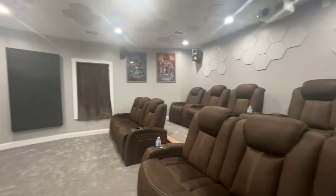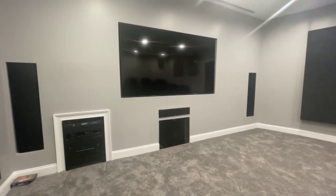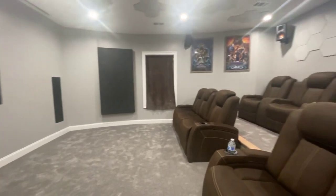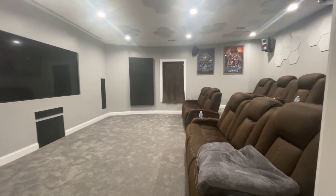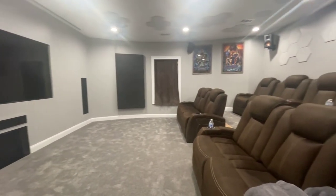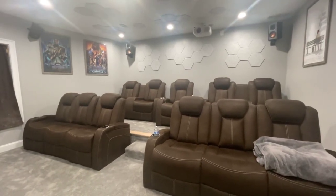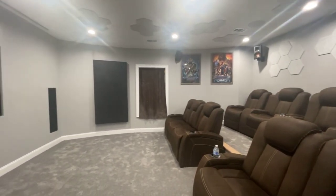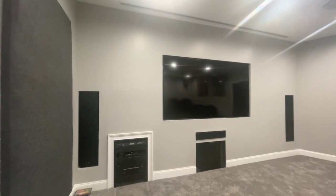My sub is actually a Tannoy 15-inch that I've had for at least five or six years — I decided to reuse it. I also bought the Klipsch KSW-120 for the back, so there are two subs in here and it sounds really good. Once I get my window shade I'll do another video. It did take two years for us to get to this point, and we're enjoying it. I'll do a full demo in the updated video so you guys can hear some of it. Hope you enjoyed the video — talk to you on the next one!